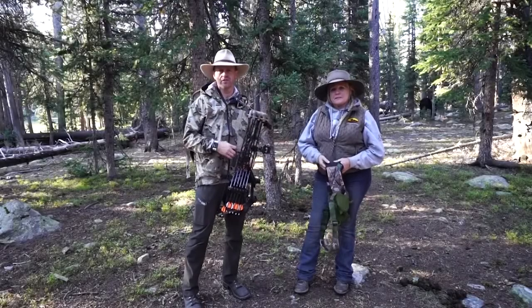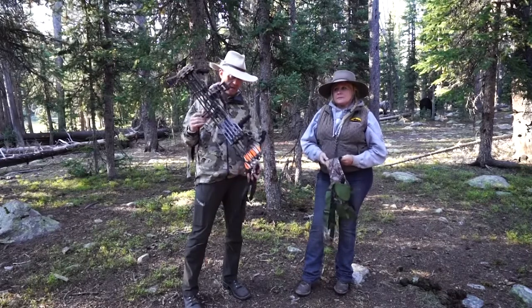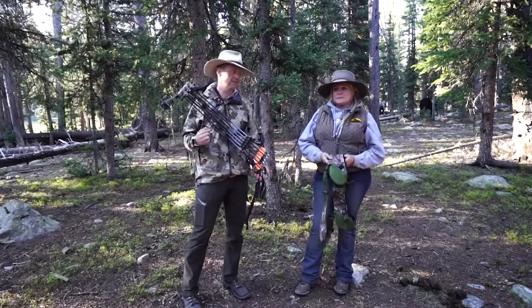My name is Tyler. I'm here with Flying J Outfitters. I'm going to talk to you about how to set your bow up for a horse-led archery hunt.